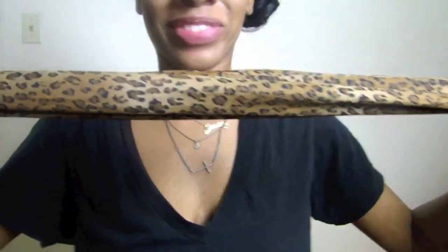Once you have them all pinned up, you want to use your scarf. Just tie it around your hair to keep all of the curls in place. And once you're done, when you wake up in the morning you'll have amazing curls. Hope you enjoyed this video!